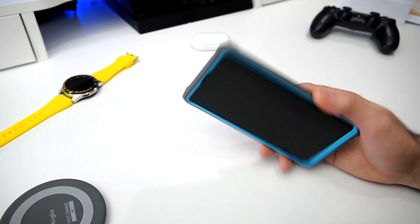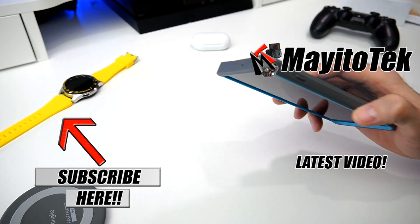Thank you for watching. Make sure you hit the like button if you enjoyed this content and I'll see you on the next one.